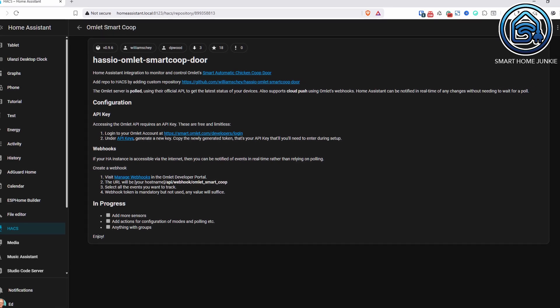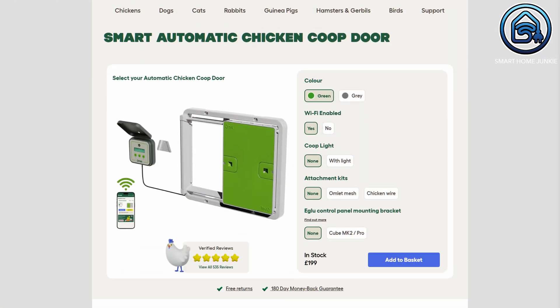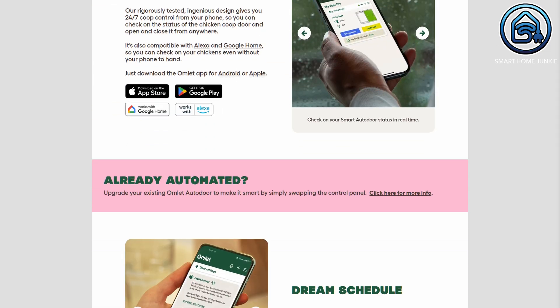Then I came across a HACS integration for the Omelette Auto Door. That looked perfect. So I reached out to Omelette and asked if they could send me one to test. They did, but they're not paying me for this video. Even though it's not a DIY project, I still want to show you how I installed the Omelette Auto Door and how I integrated it with Home Assistant.